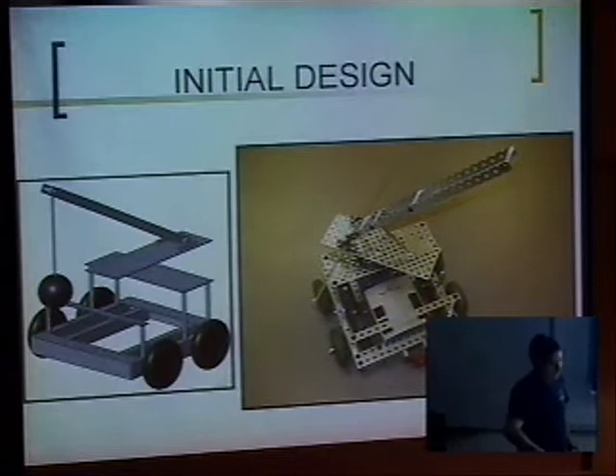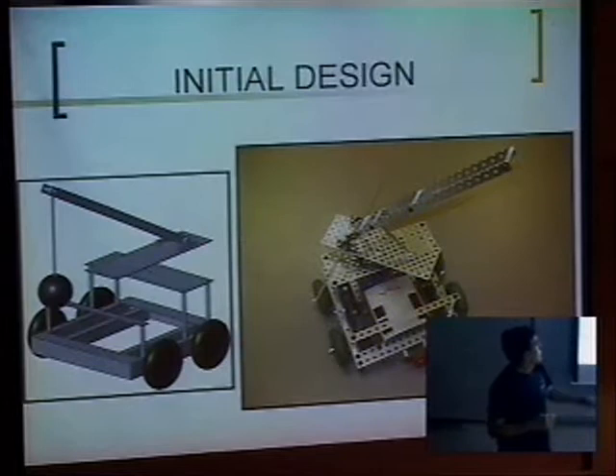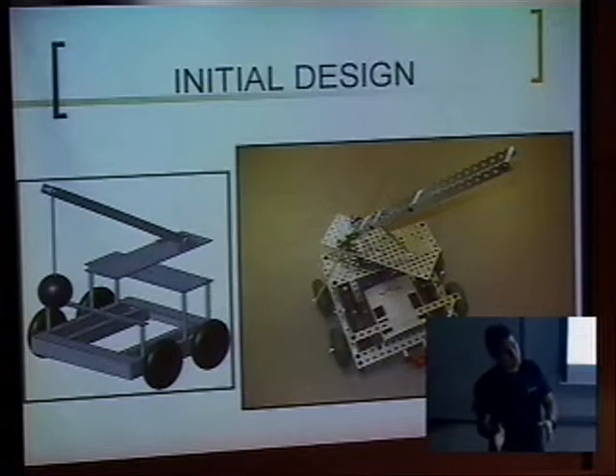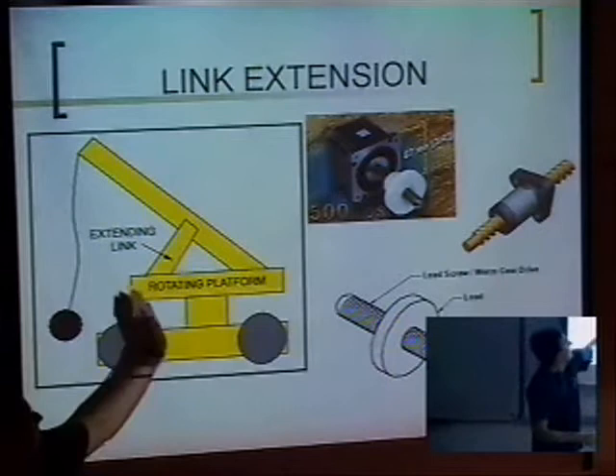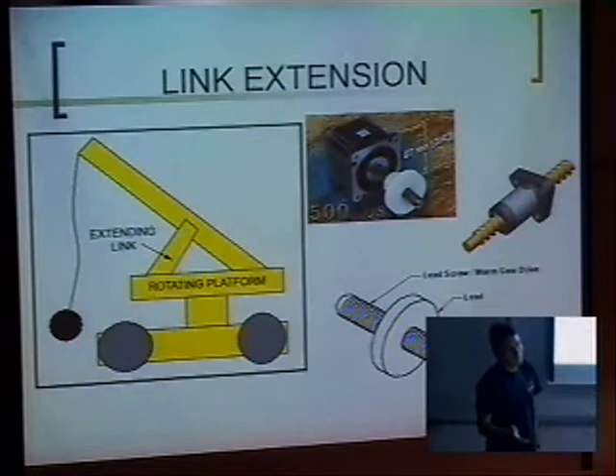We wanted to use the wrecking ball, and we were supposed to use two servos in order to control the motion — going up and rotating. But we were having some problems because of the wrecking ball when it was swinging back and forth; we were constantly changing the center of mass. So we ended up changing the design to facilitate it a little bit. In order to control the up-and-down motion, we wanted to use a worm gear drive, but in the end we couldn't find the part. We tried to improvise something but it didn't work, so we had to end up with this.